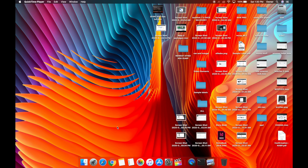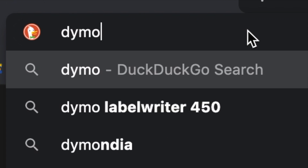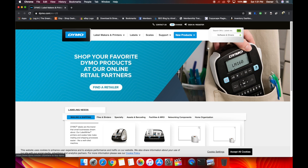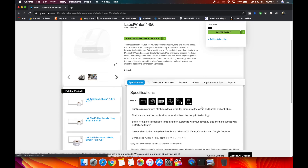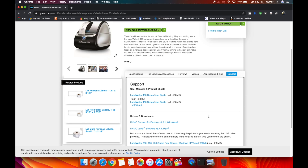The printer is not plugged in yet — do not plug it in. We're going to open up Google Chrome or your favorite browser and navigate to dymo.com. Here is Dymo's website. What you want to download is Dymo label software 8.7.4, and you want to install the software before connecting your printer to the computer. That's what we're doing.